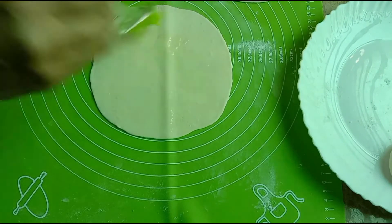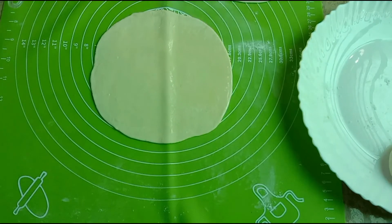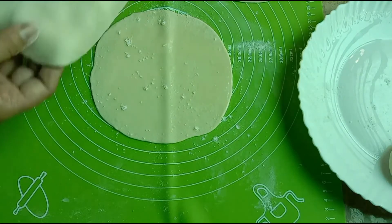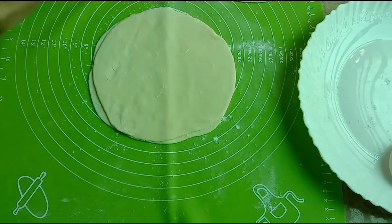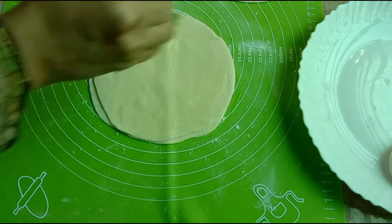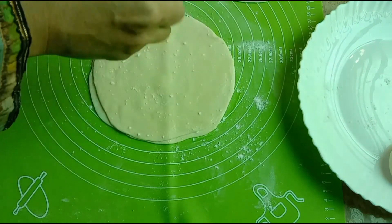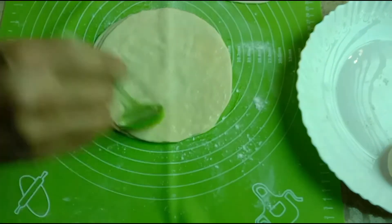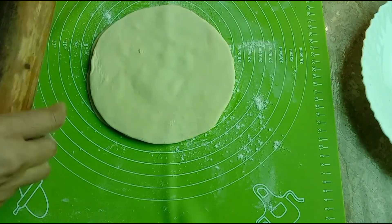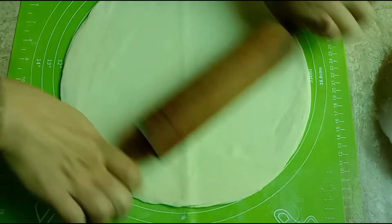Now we will brush the roti with oil using a brush. You can also use ghee in place of oil. We will dust a little flour on it, then place one roti on top of another. We can stack 4 rotis or 3 rotis together this way. Now we have made a big layered roti.